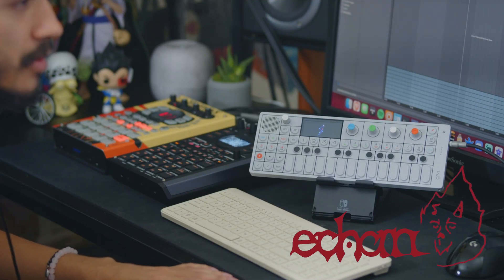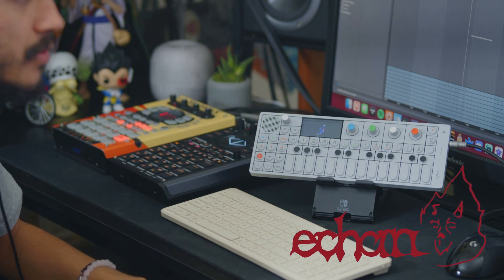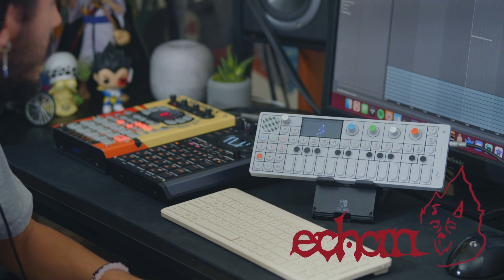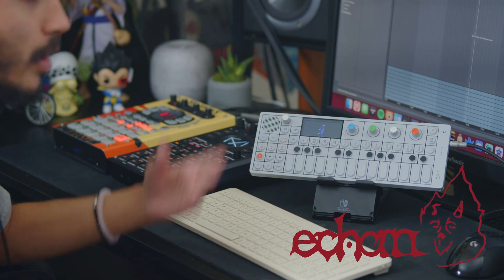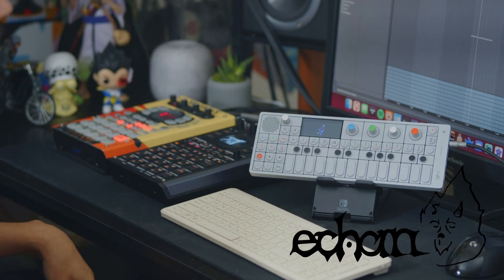Today I have a new piece of gear that I'm gonna try out — it's the OP-1. I've had quite a few friends use it in the past. I've only ever used it like once before, so this video is gonna be my first hour with the OP and what I end up learning about it and how I end up kind of bringing it into the workflow that I already work in.